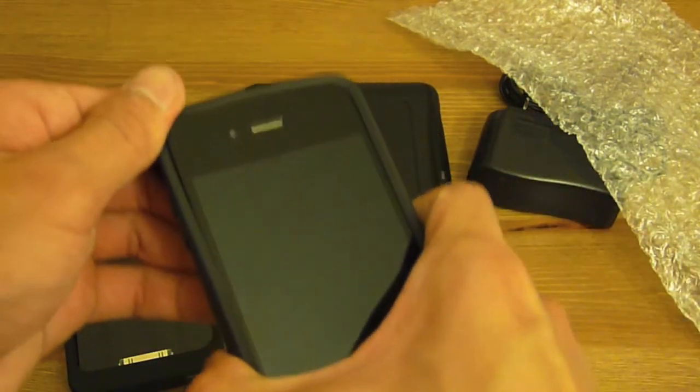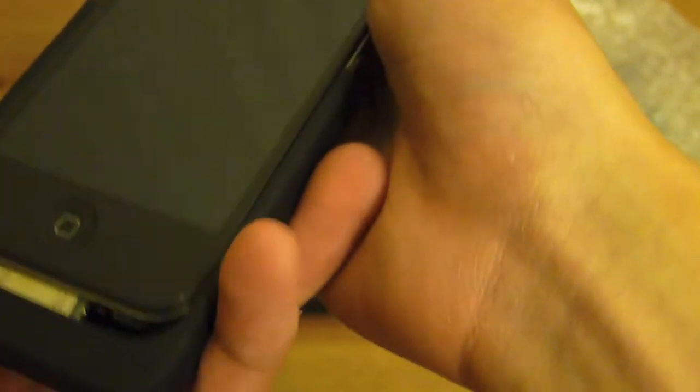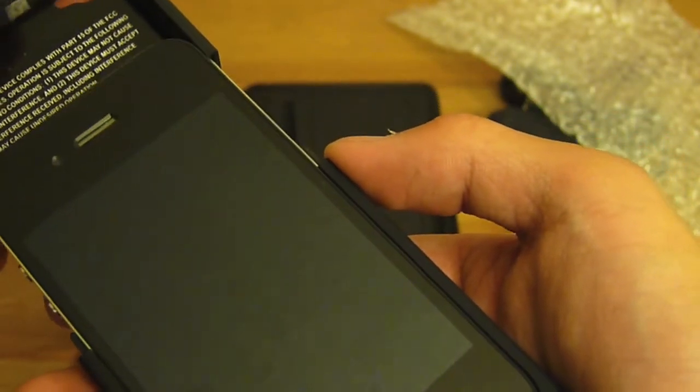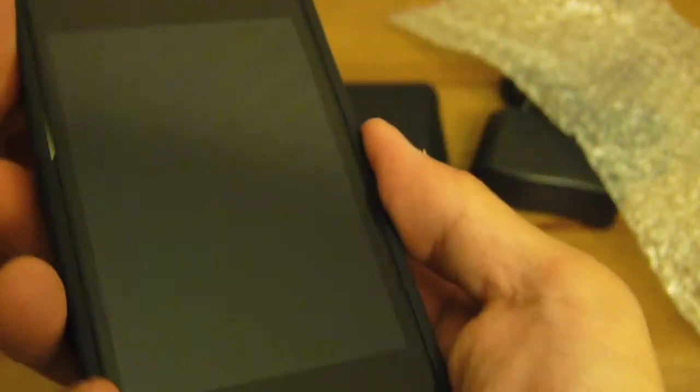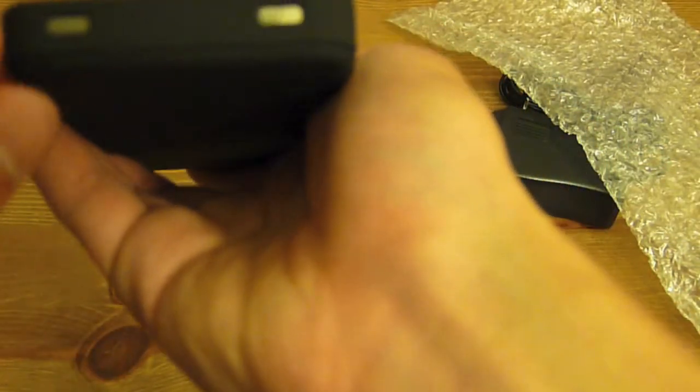I'm using a Speck Candy Shell right now but I'm going to remove that. It plugs in at the bottom and this little top piece slides up on top. The iPhone case part itself seems pretty nice — it's a very decent case and very thin as well. It's got two holes here for the speaker and the microphone.